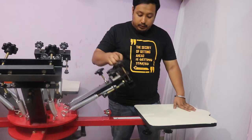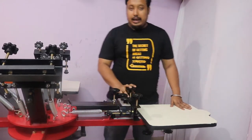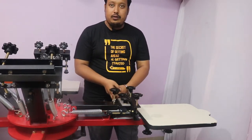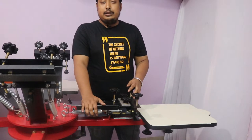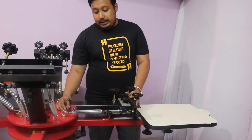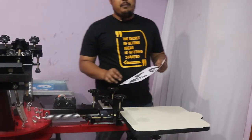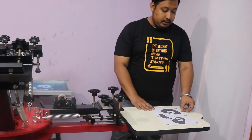Now lock up the printing arm. If you have the tighter spring, tie it up with two rounds — whatever tightness you want. After that, we put the frame. But before the frame, we need to put our design here in the printing position.